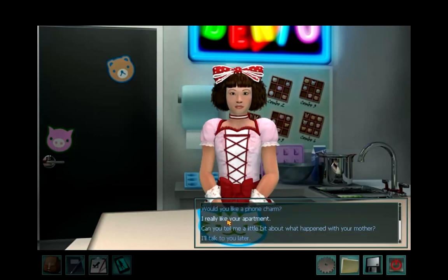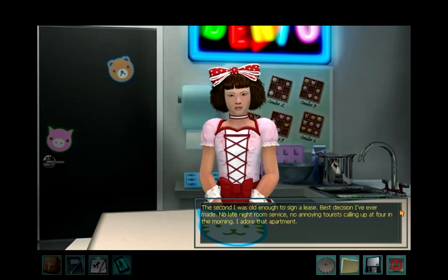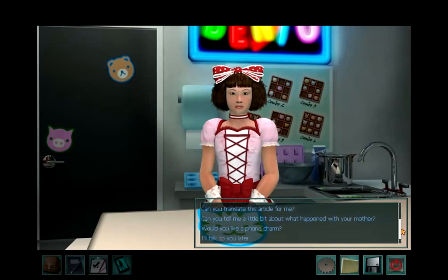I really like your apartment. You do? Thanks — it's just a 1K. That's code around here for tiny and overpriced, but the location is great and it's mine. I love it. When did you move out of the Ryokan? The second I was old enough to sign a lease — best decision I've ever made. No late night room service, no annoying tourists calling up at 4 in the morning. I adore that apartment. 4am wake-up calls — my god, I would probably leave too.